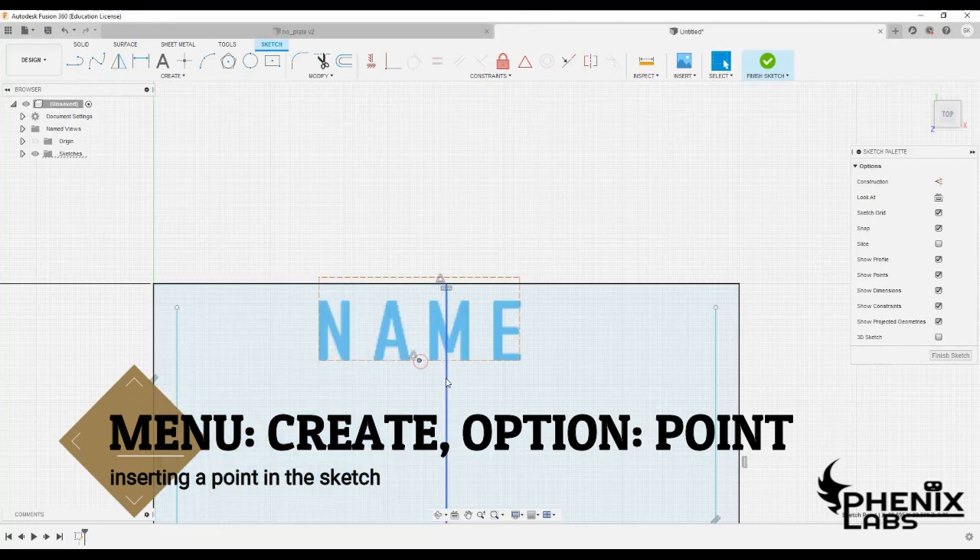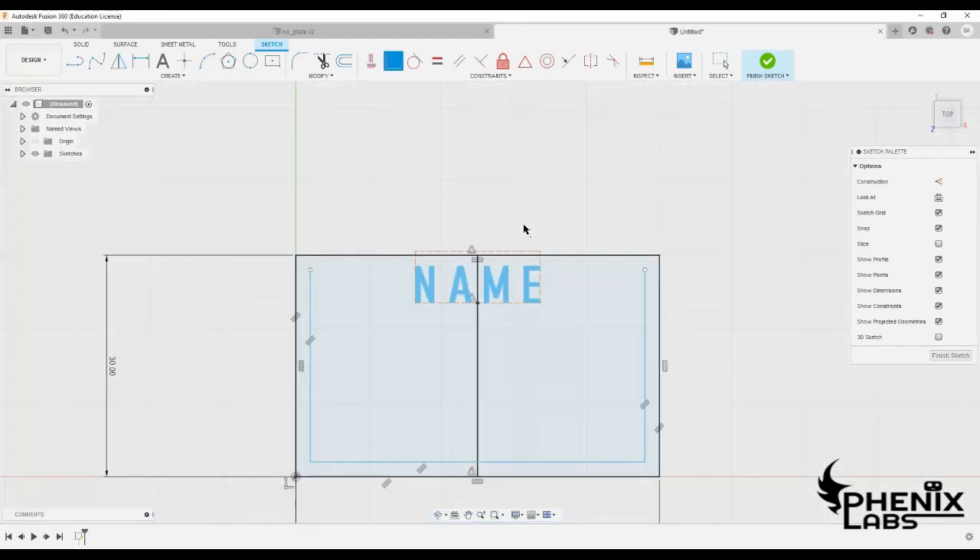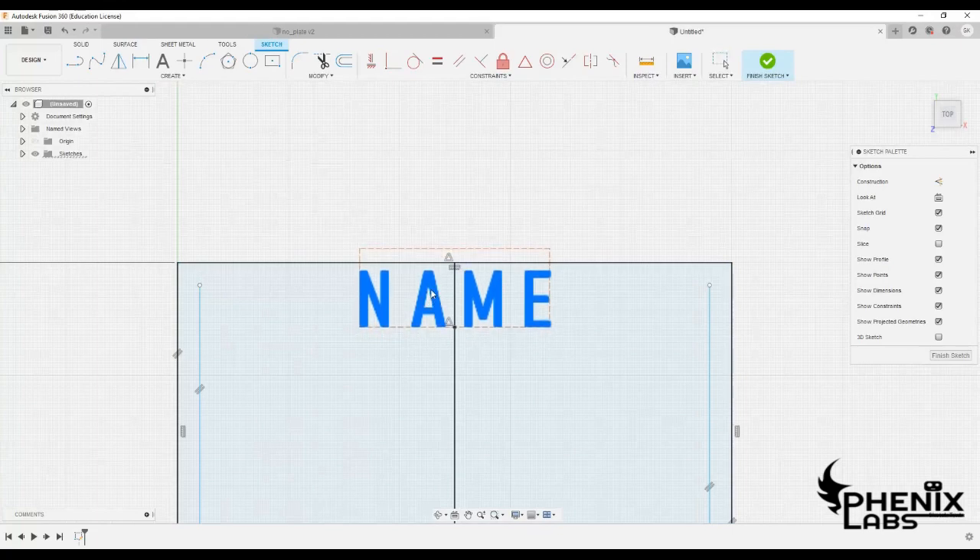Create a point on the center of the text box and make it coincident with the center line. Also make the text box horizontally aligned and position it at an appropriate height.